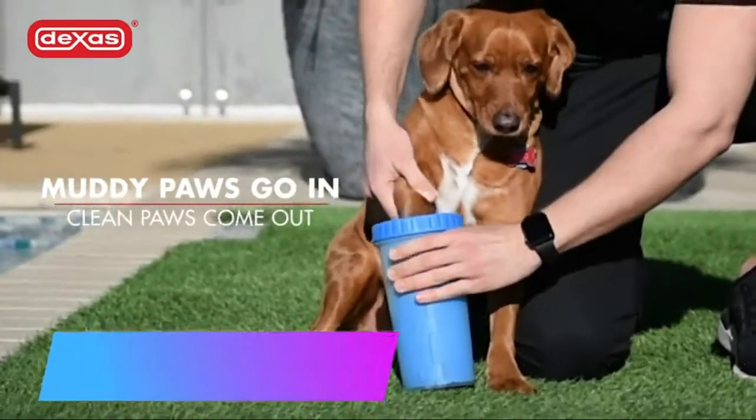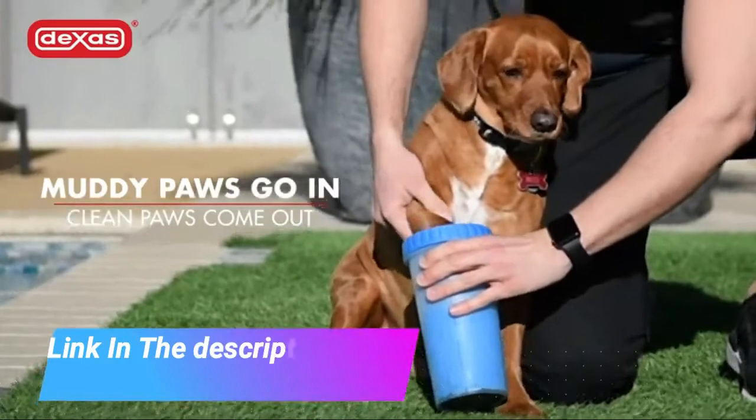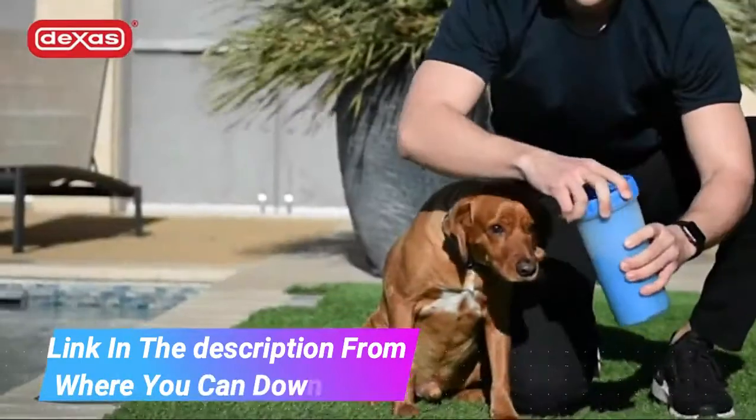To use: add a little water, insert the muddy paw, do the twist, dab the paw dry, and repeat for 3 more paws.